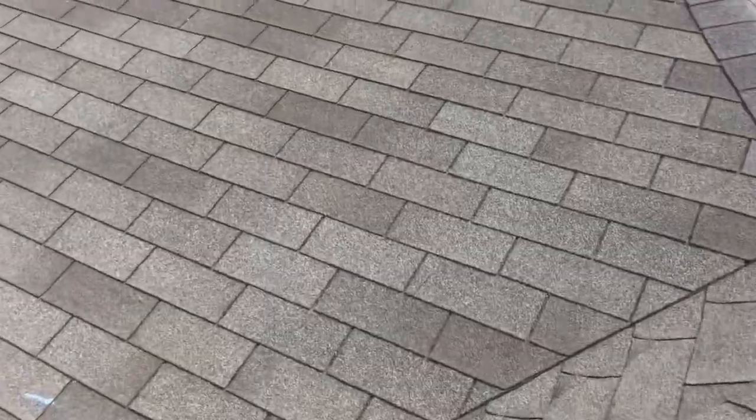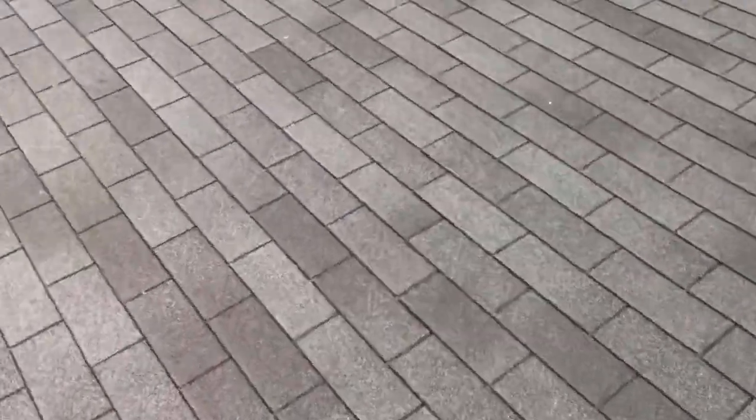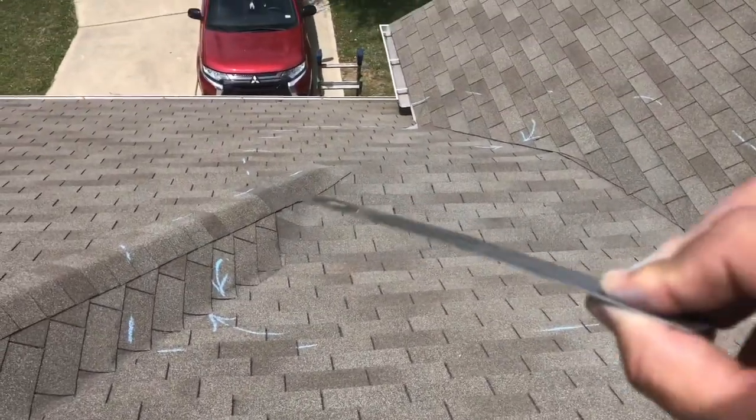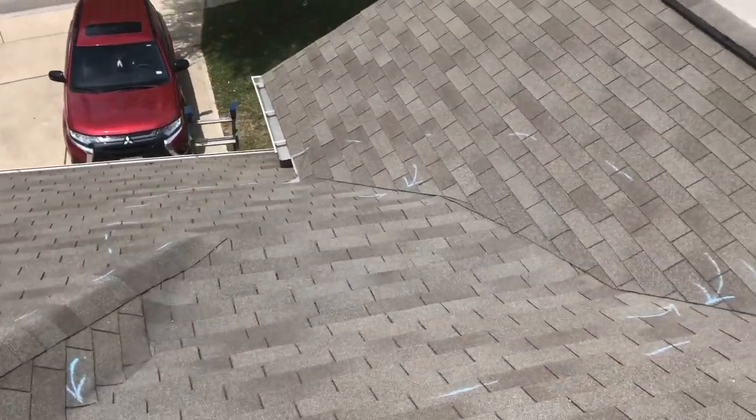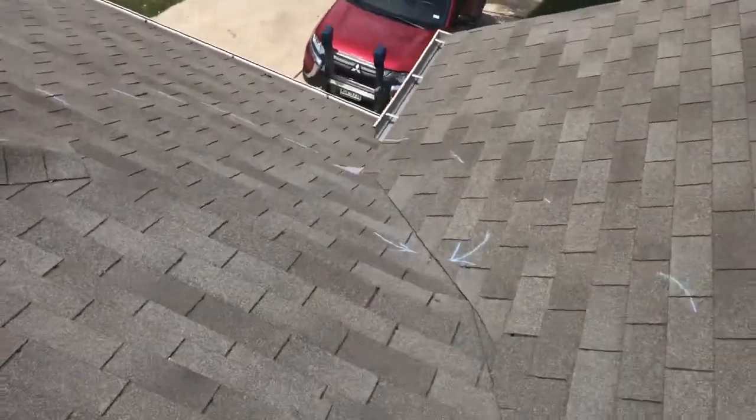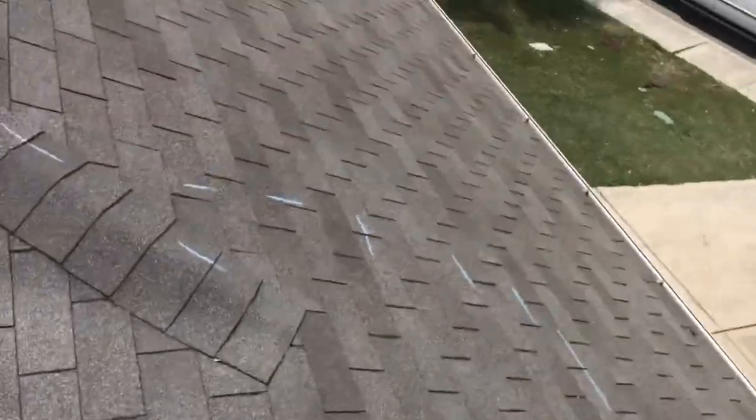We've marked this roof in blue — it will wash off with the rain. This area right here had the wrong material installed, and it looks like some repairs were attempted.